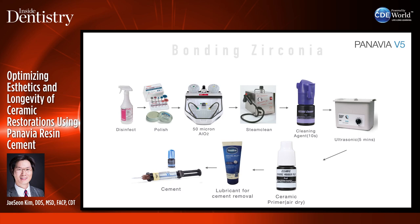For the bonding protocol to zirconia with Panavia V5: take the crown off, try it in, check margins and proximal contacts. Take it out, disinfect it. If you adjusted occlusion, polish the occlusal surfaces or wherever you adjusted.